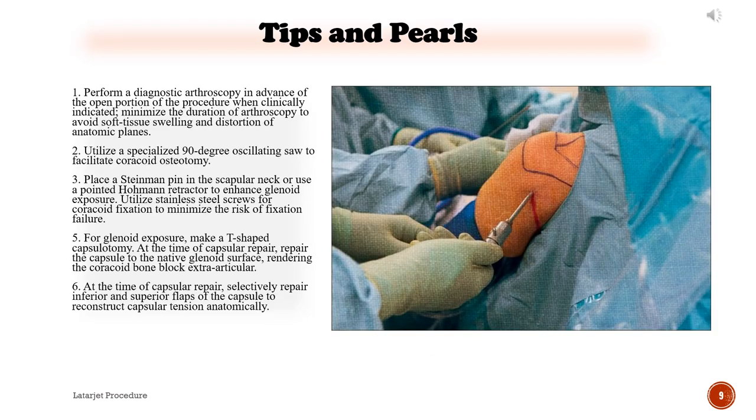Tips and pearls: 1) Perform a diagnostic arthroscopy in advance of the open portion of the procedure when clinically indicated. Minimize the duration of arthroscopy to avoid soft tissue swelling and distortion of anatomic planes. 2) Utilize a specialized 90-degree oscillating saw to facilitate coracoid osteotomy. 3) Place a Steinmann pin in the scapula neck or use a pointed Hohmann retractor to enhance glenoid exposure. Utilize stainless steel screws for coracoid fixation to minimize the risk of fixation failure.